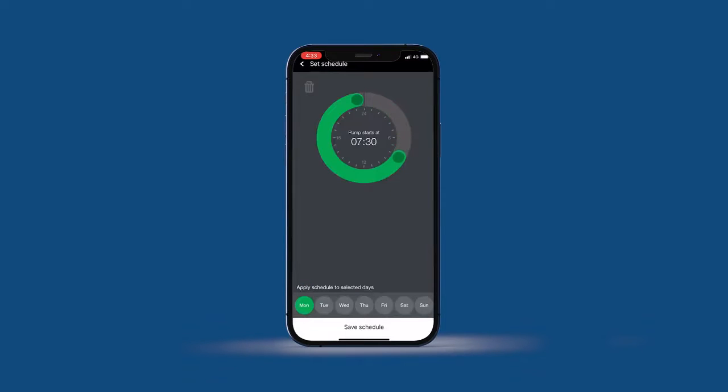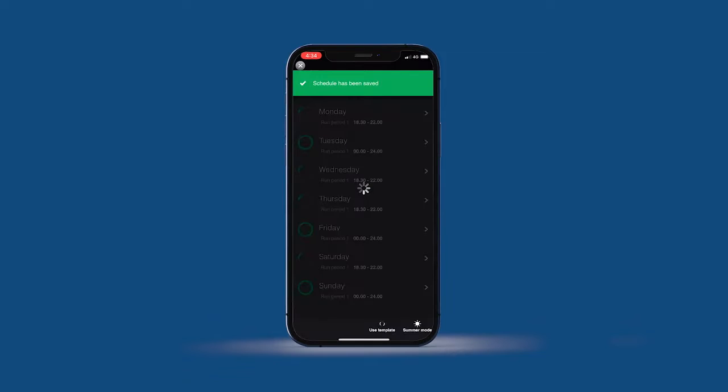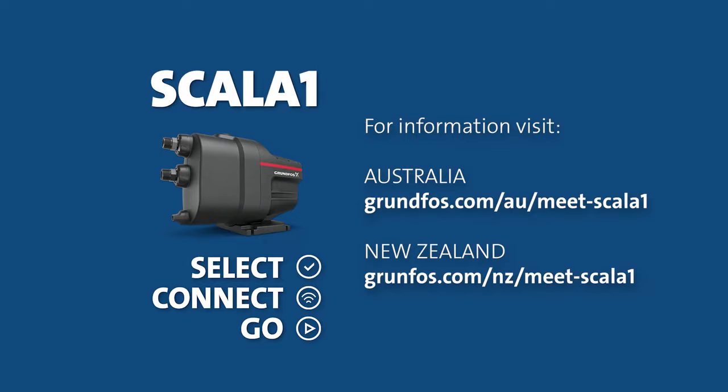With the Grundfos Go app configured, you're now ready to enjoy your Grundfos Scalar 1 for many years to come. For more information on the Grundfos Scalar 1, visit our website.